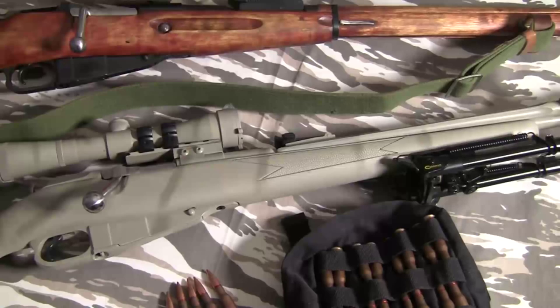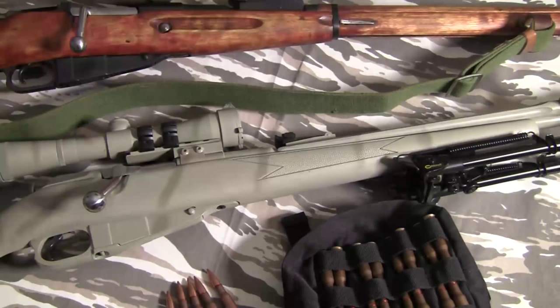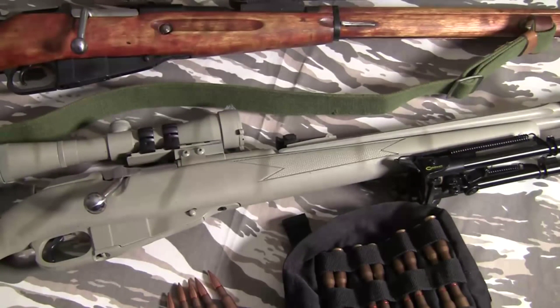What is a Mosin-Nagant really? It's a very old Russian, French, and Belgian-designed bolt-action rifle made in the late 19th century. It was used by the Russians all the way through World War II, by the Chinese, the North Koreans, the Czechs, pretty much almost all of Eastern Europe, the Vietnamese, and it's still used today by the Taliban and other rebel groups.